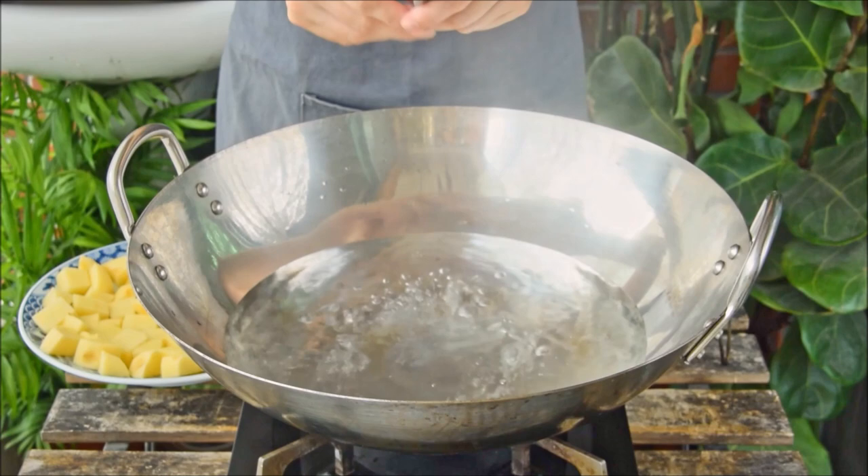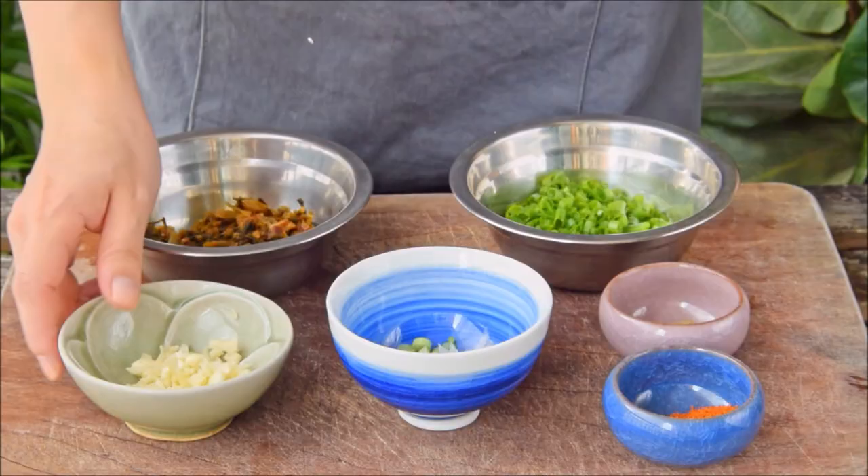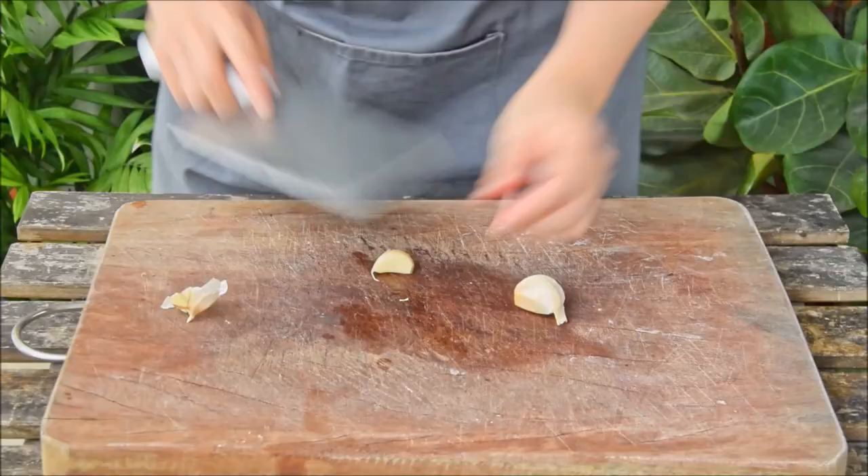To steam, we'll be using one of these steaming racks, but if you don't have one you can also raise things up with a pair of chopsticks. Either way, toss on the plate, cover, and let those steam for 20 minutes — and as that's going we can prep everything else.